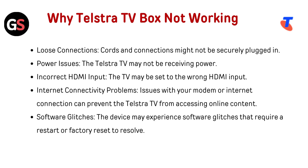Software glitches — the device may experience software glitches that require a restart or factory reset to resolve.